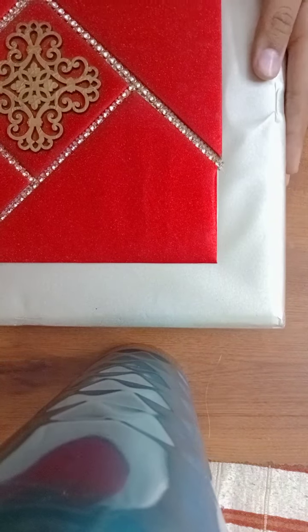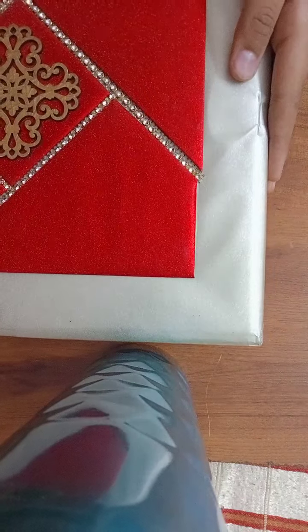Let's open it. I didn't know what's inside.